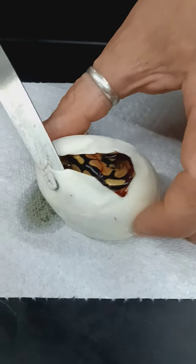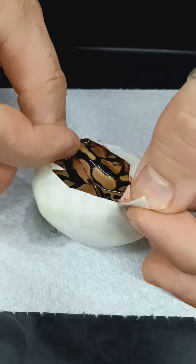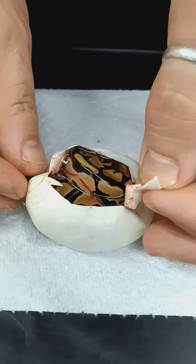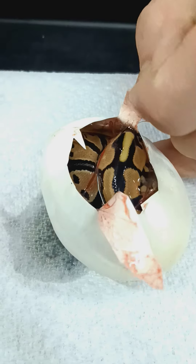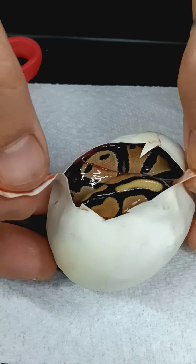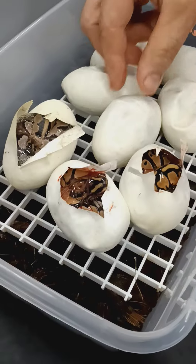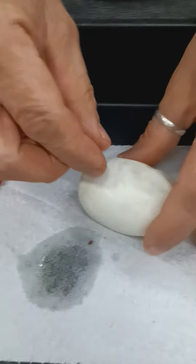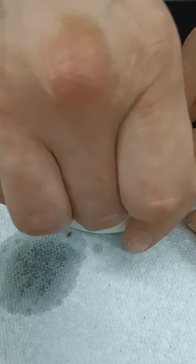This looks like it's Orange Dream. So far we are doing really crappy on the odds on Pieds, because this looks like it is just an Orange Dream Het Pied. So I am leaning towards that first one probably being a Normal. Looks like I have a Normal, an Orange Dream, and a Super Orange Dream Het Pied. And we have five eggs left to go. It would be nice if we can get some Pieds in here, huh? That Super Orange Dream is really nice looking.